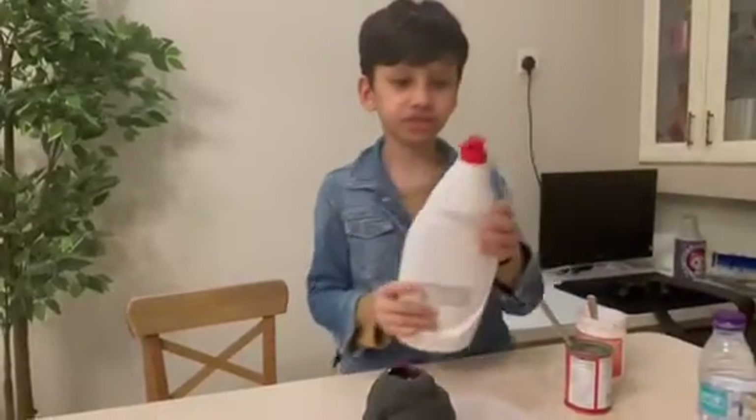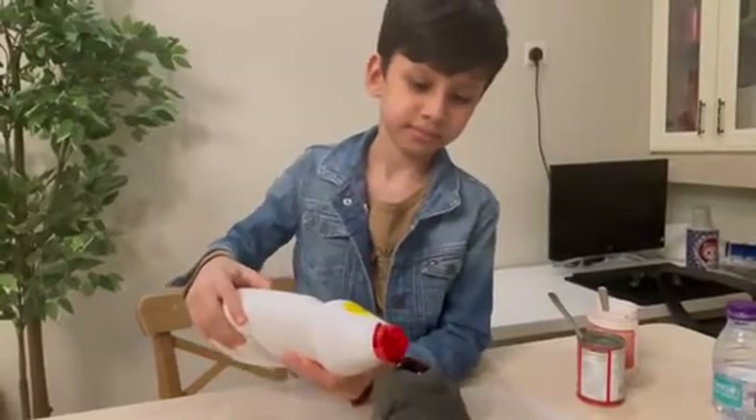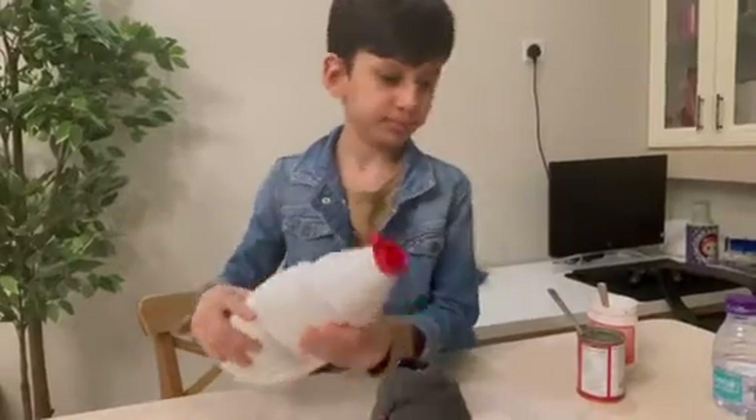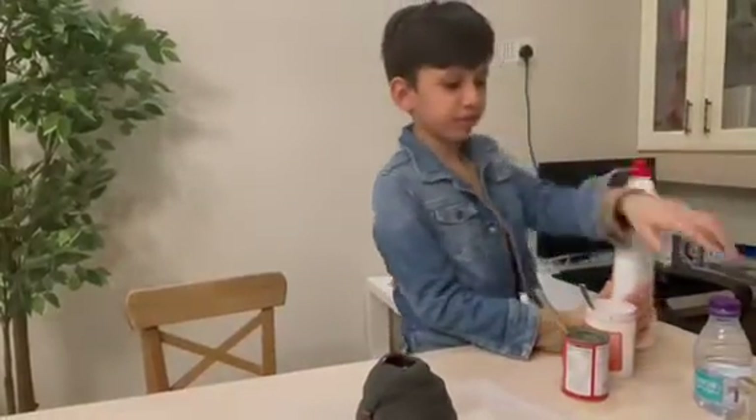Next, we will need a little bit of dish soap. And finally, we need a little bit of water.